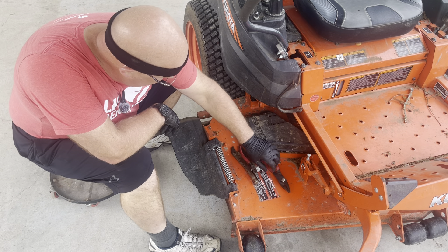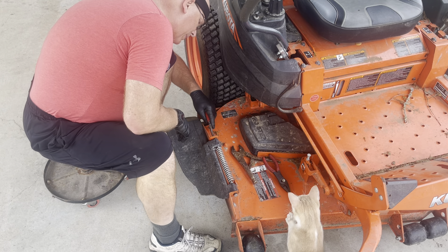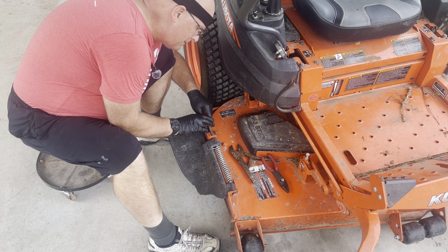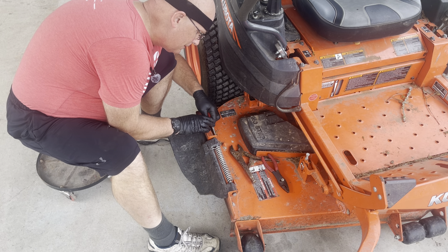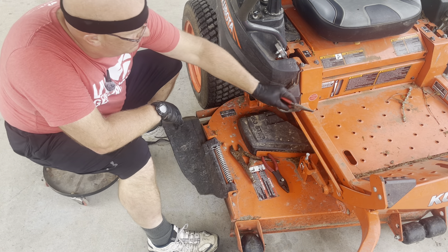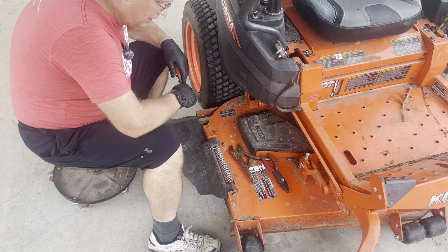All we have is a cotter pin over on this side. I'm just squeezing the ends together. And amazingly enough, it seems to want to come out. That's easy. No washer, no nothing.